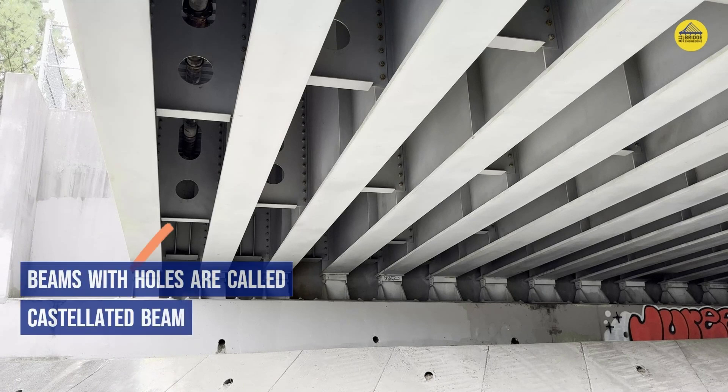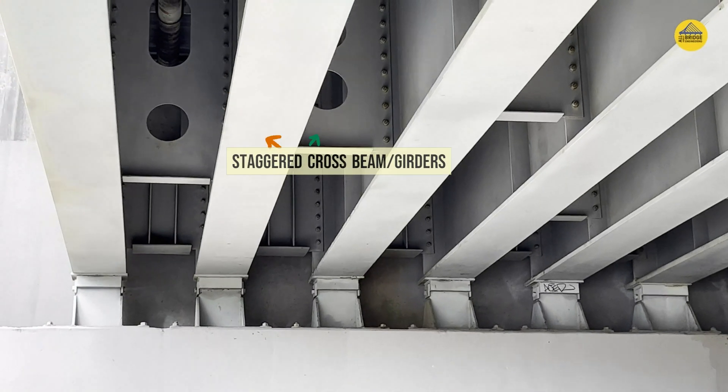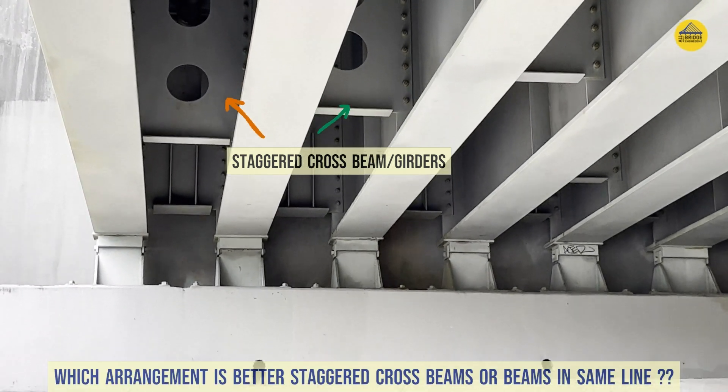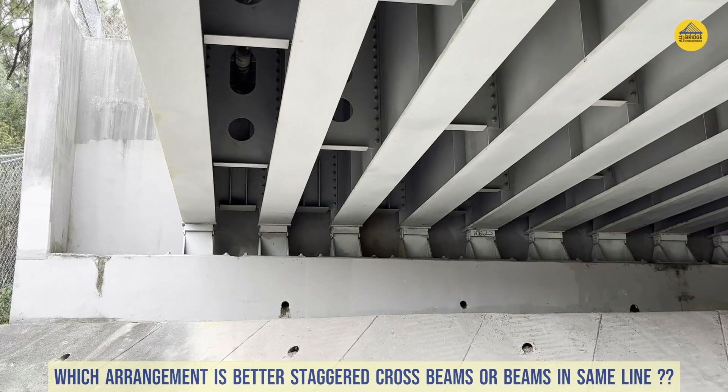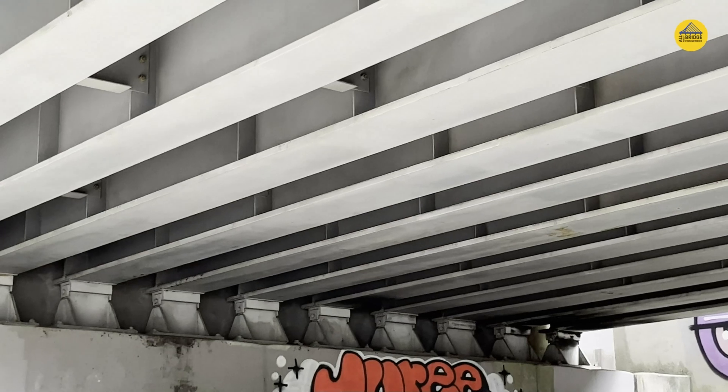This type of beam is known as a castellated beam. Also note that all these cross beams are not in the same line — they are staggered. This raises another question: whether staggered cross beams are more advantageous than cross beams arranged in a single line. We will have a dedicated episode on this discussion in the near future.